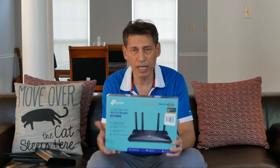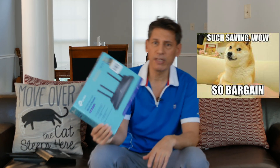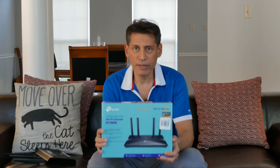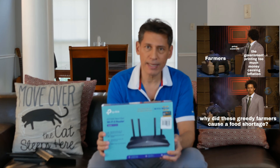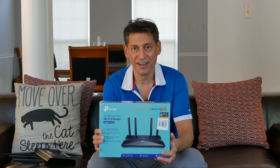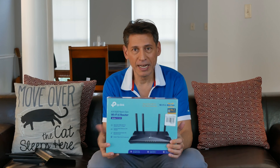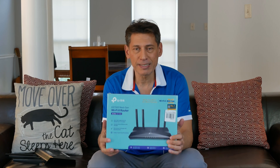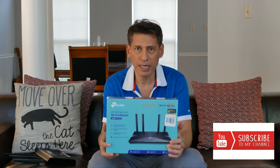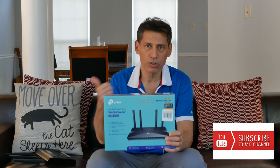Microcenter had this on sale for $59 — normally the price listed here is $74.19. With inflation going up I said let me buy this now before it goes up. Let's go ahead and open this up, see what's inside, hook it up and see what kind of speeds I'm getting from this new TP-Link router.